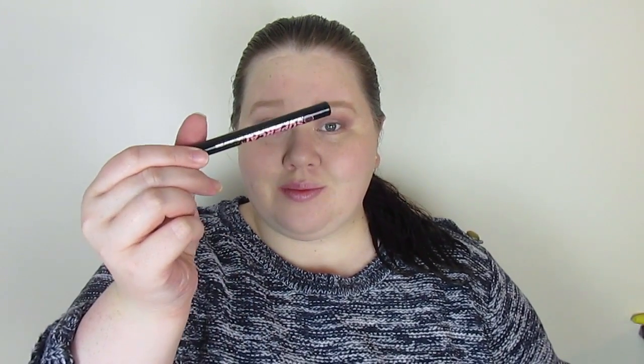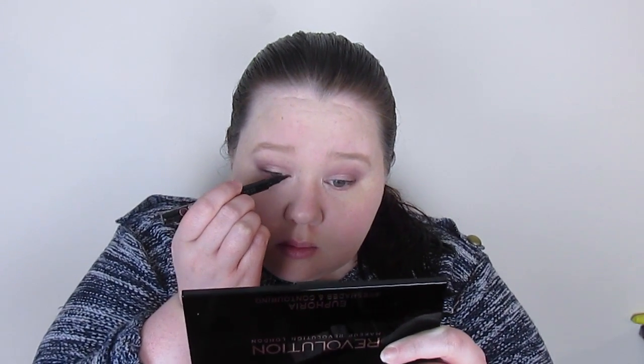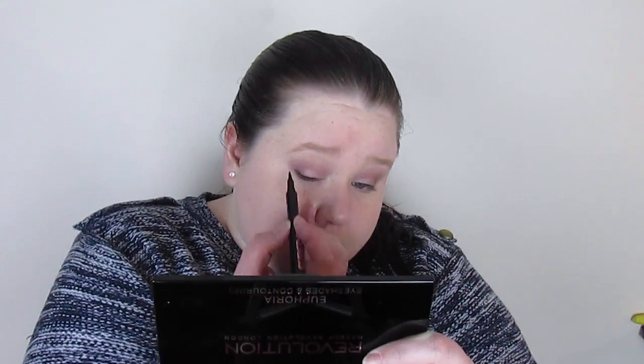A bit of cleanup is sometimes necessary if there's fallout or if you've made a bit of a mess. Now I'm using the Soap and Glory Super Cat felt tip eyeliner. I don't normally get on with felt tips — they tend to feather quite a lot. On one eye it goes on all right, but on the next it starts to feather, which is really annoying. If I use two hands it's not too bad, but because I have to hold the mirror it's tricky.